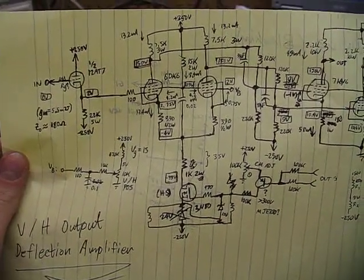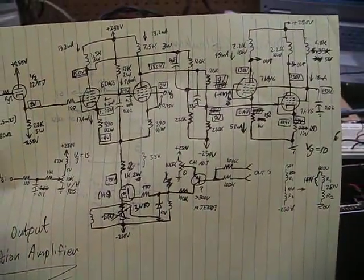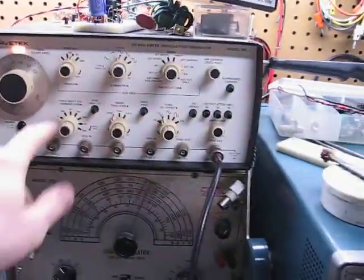Here is the circuit. I have most of it installed — I don't have the transistor stuff for the servo bias yet. Right now I have it hooked up to my function generator, set at a really low frequency so you can see the DC coupling.